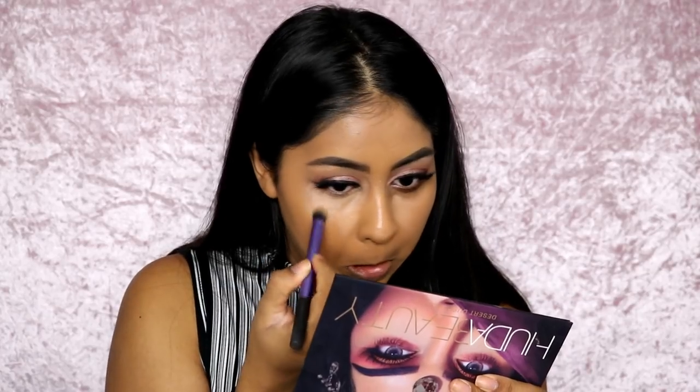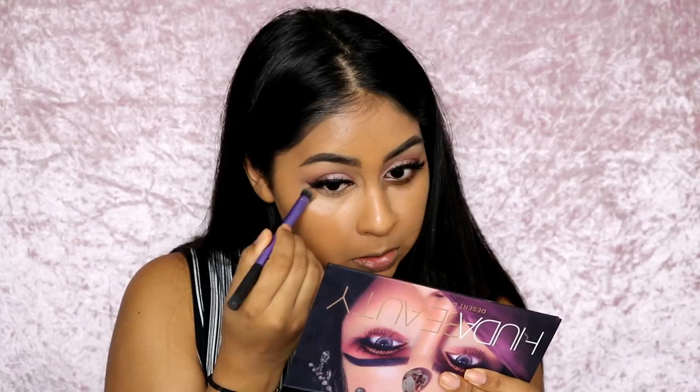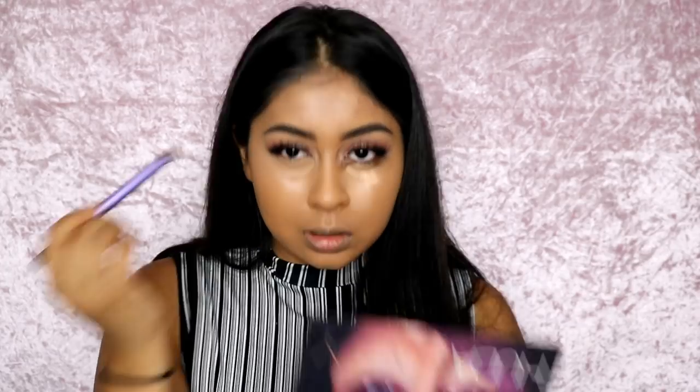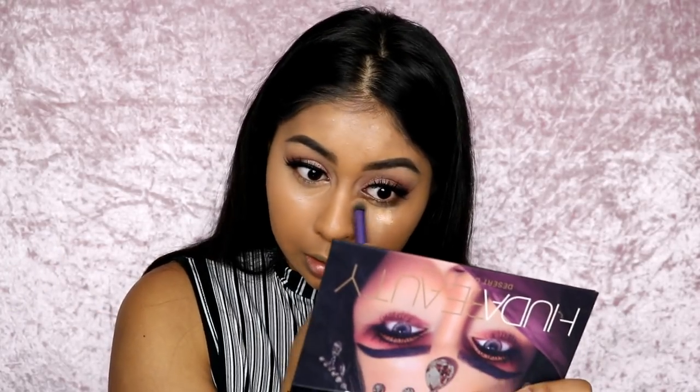My pores look a bit smaller on the primer side — it just looks flawless. I'm going to use amaretti under my eyes with a small brush, because I've seen Huda Beauty do this on her Snapchat. That has covered really, really well — you get a ton of product in these samples by the way, and it's super pigmented. Hopefully this will help me balance out the color because toffee feels slightly dark.